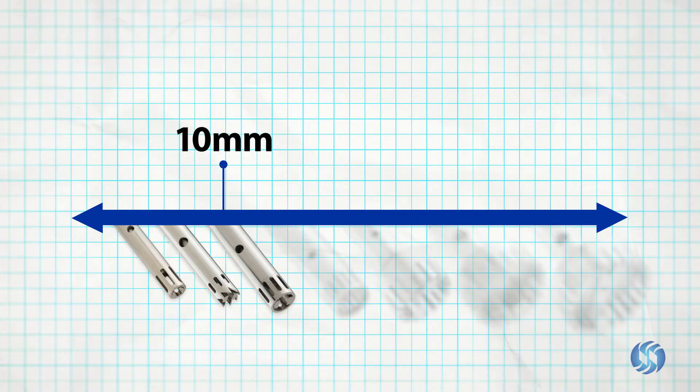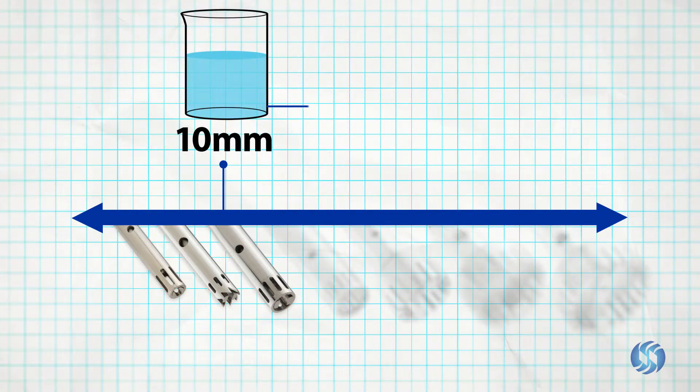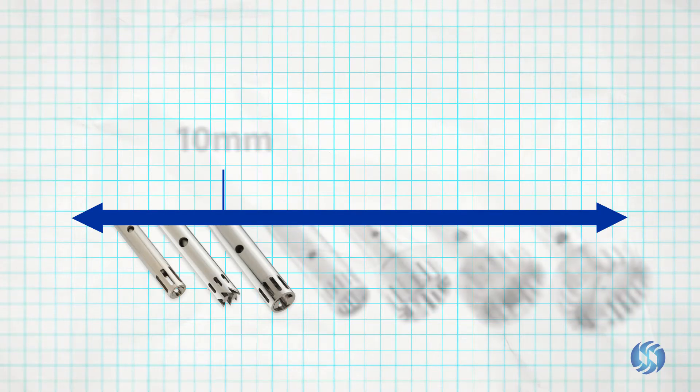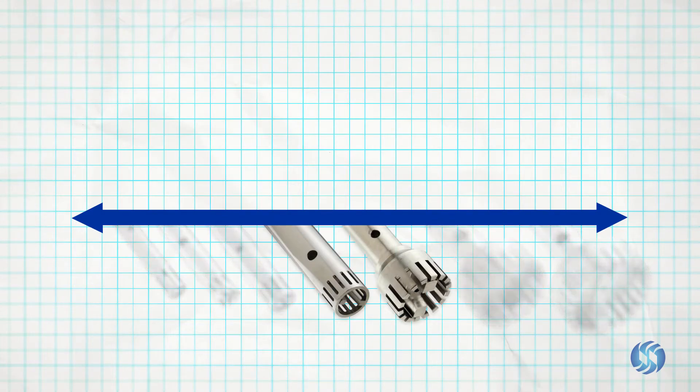10 millimeter probes are capable of processing in volumes between 1.5 milliliters and 100 milliliters. For processing in volumes between 50 milliliters and 10 liters, 20 millimeter probes and 30 millimeter probes are available.